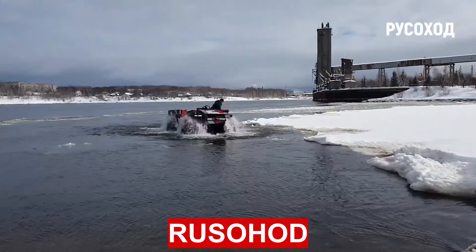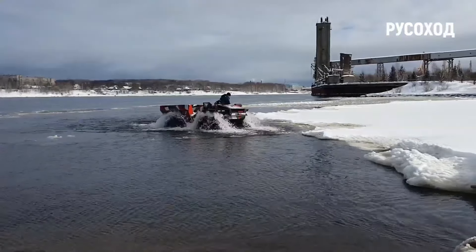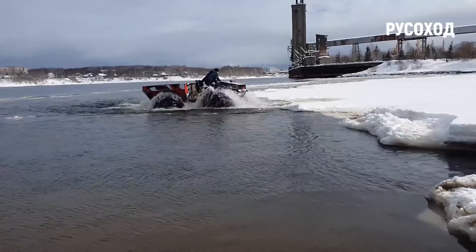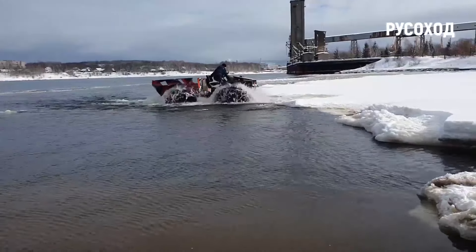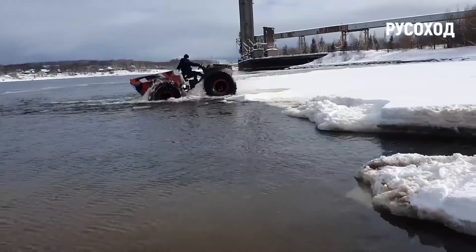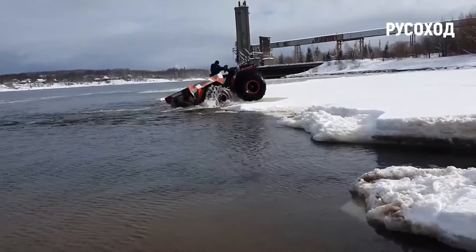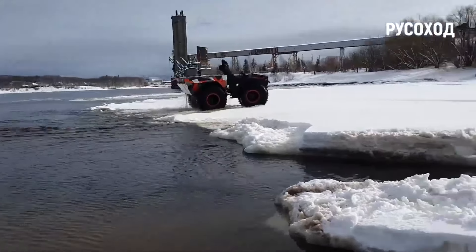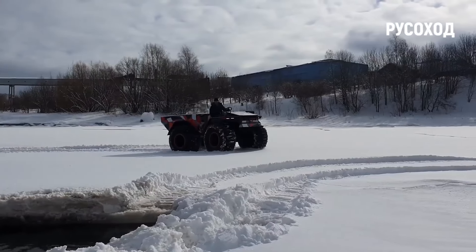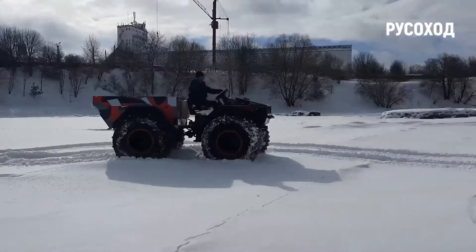Ruzohad is a positively buoyant four-wheeled all-terrain vehicle with an articulated frame and low-pressure tires with the ability to quickly inflate, on-wheel rims with beadlocks. With a maximum load of 500 kg, the ATV can move on land at up to 40 km per hour, while in calm water, an amphibious vehicle with a useful weight of up to 400 kg can swim up to 5 km per hour. In the factory version, Ruzohad has a simple and reliable design for operation in almost any conditions, including a reinforced fracture unit.